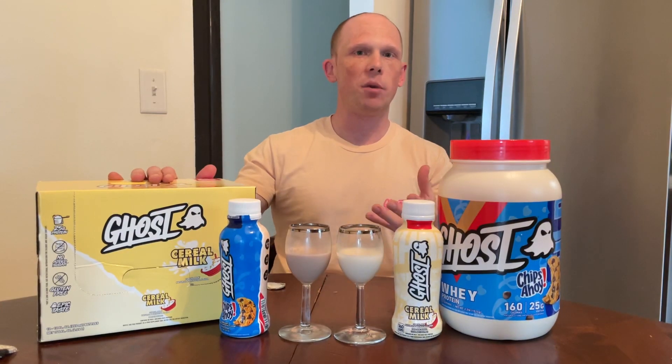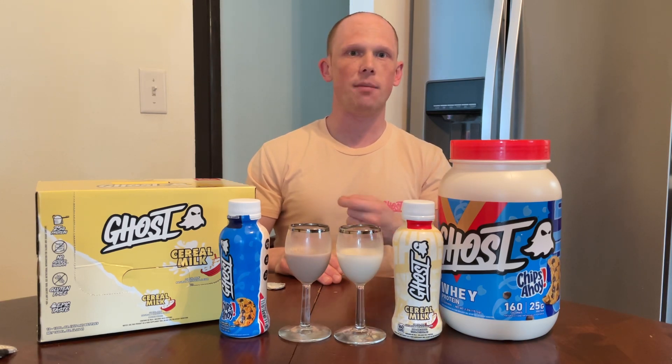These are coming soon — no ETA on when you can buy them, where you can buy them, or the cost — but they will be coming in packs of 12, and you should be able to buy them in singles, though that's still to be determined. Overall, if you liked either of these protein flavors, they're pretty much spot on, if not a little bit better because of the flavor profile of milk protein isolate making it thicker and enhancing the mouthfeel.